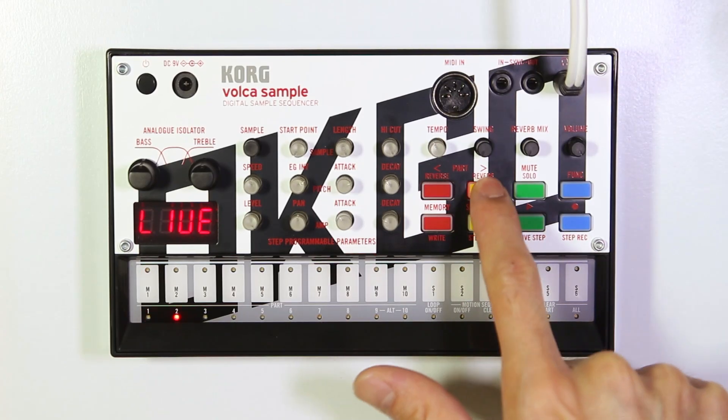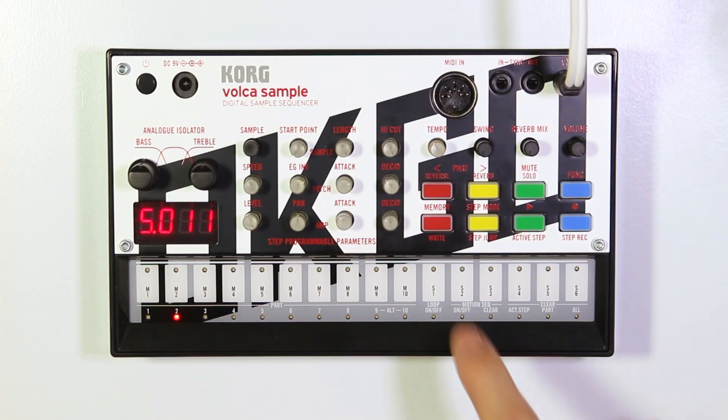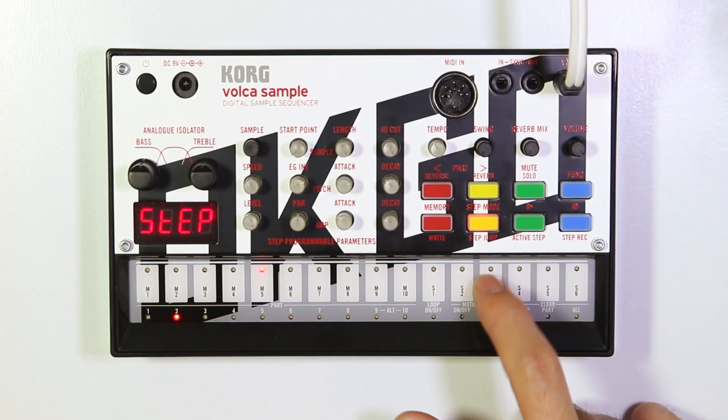In the second part, I'll put in a snare drum. This one. And again, enter step mode and I'll put it on the second and fourth beat.